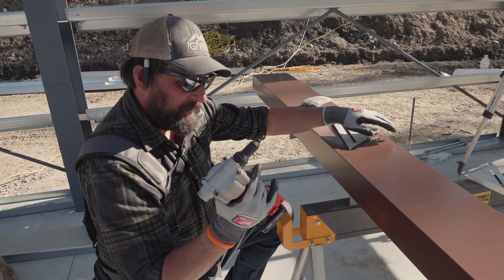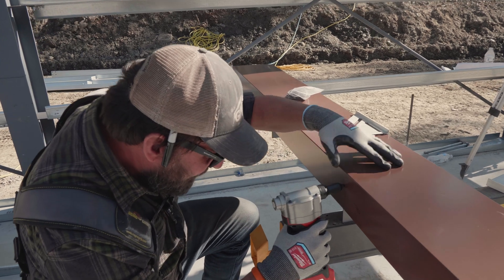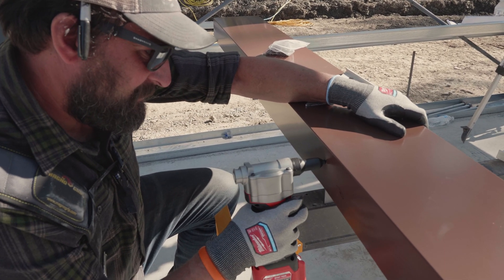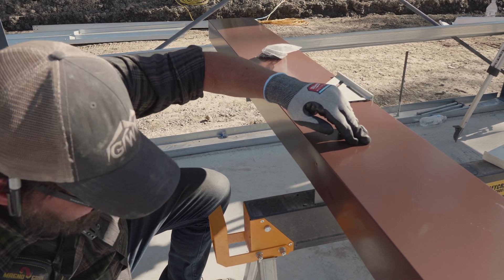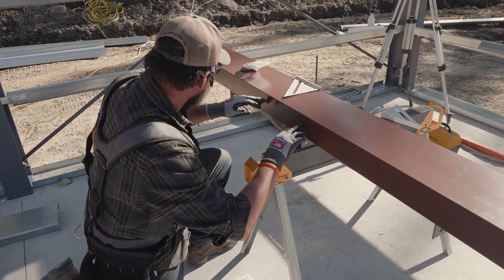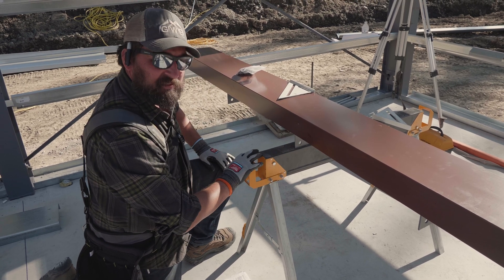The only good thing Milwaukee makes is this tool right here. There we go — perfect. I'm going to do those the rest of the way and keep them right there at an inch and a quarter off this edge. It's going to look beautiful.